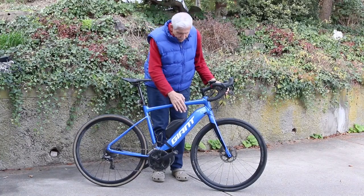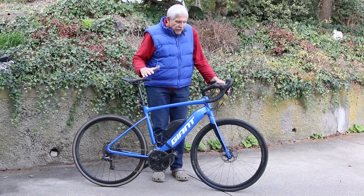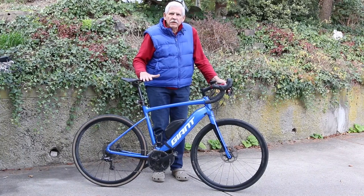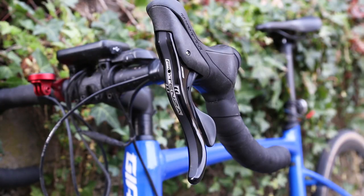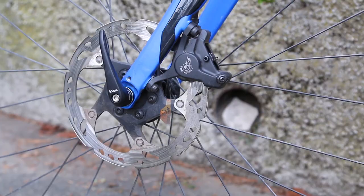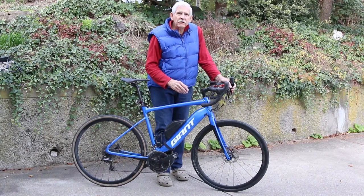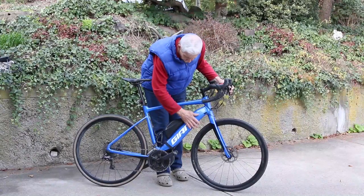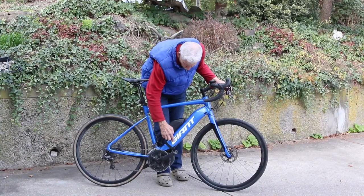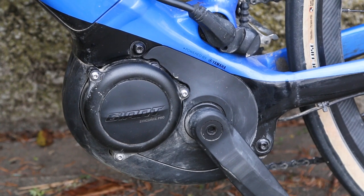This is my e-bike. It's made by a company called Giant, one of the larger manufacturers in the world. This is an e-bike that's the equivalent of a road bike. It has drop handlebars, standard road bike geometry, disc brakes, an 11-speed cassette, and relatively thin tires — they're 32s. The main battery is in the down tube right here under the word Giant. This bike is referred to as a mid-drive because the motor connects directly to the pedals and chainrings in the middle of the bike.